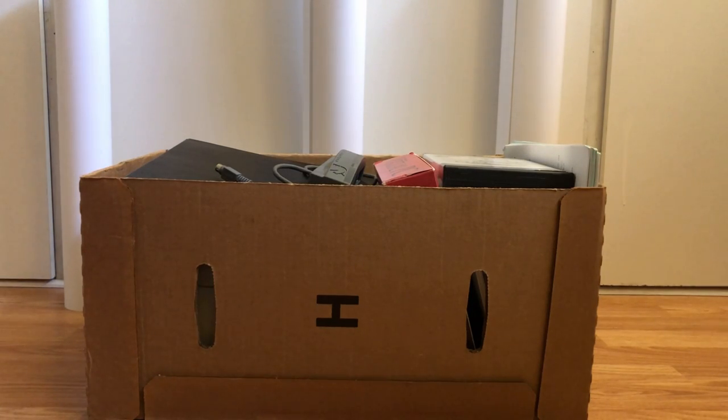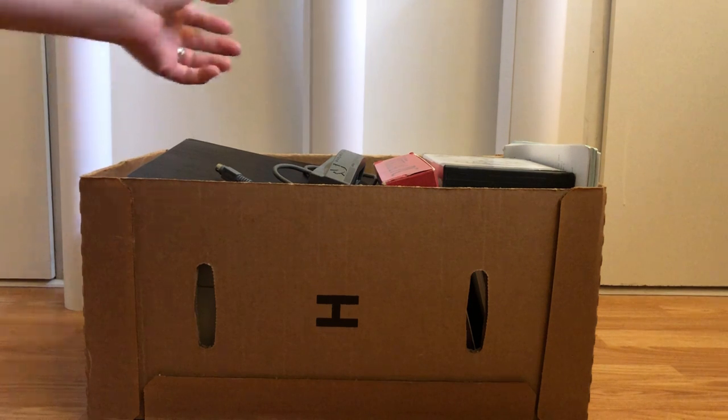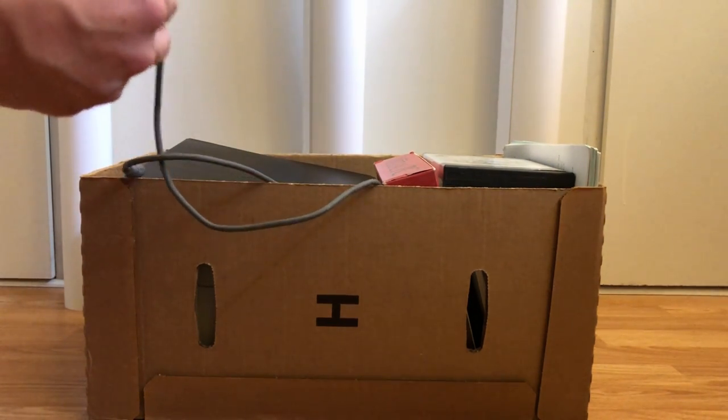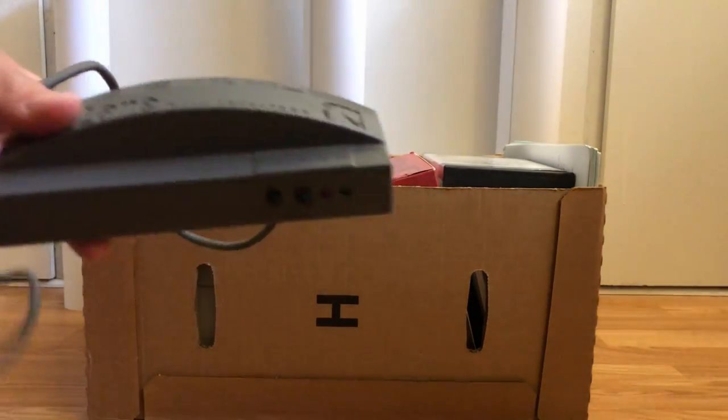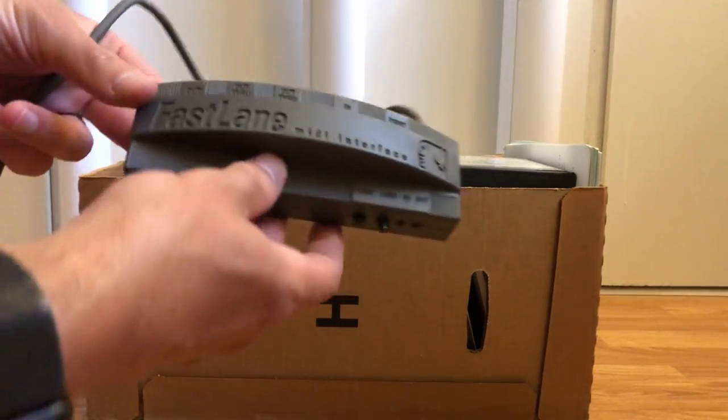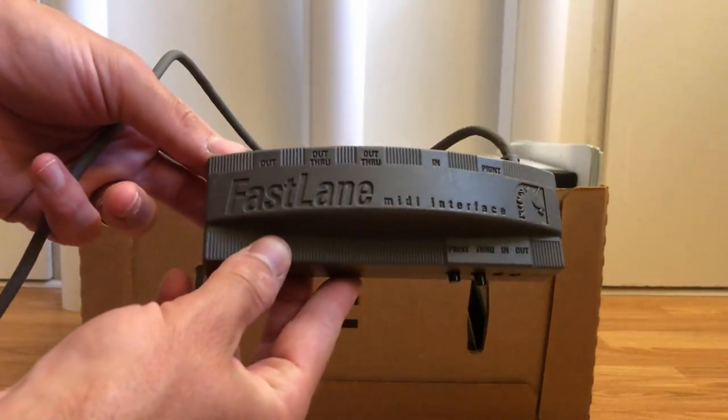Hey guys, today I thought I'd do a quick pickup video for some things that I picked up just this afternoon. I think you're gonna enjoy it — some things here are quite honestly quite special to me. This all came from the same seller; I got a very good deal. Generally the items cost about five to ten dollars a piece.